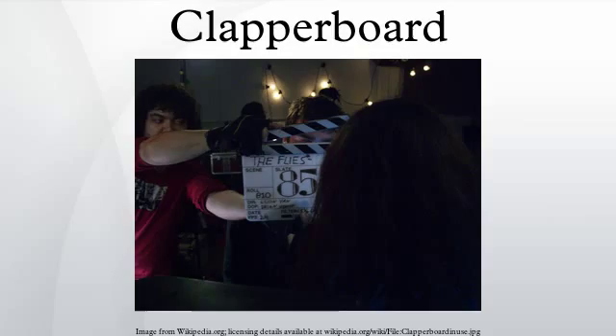Other names for the clapperboard include clapper, clapboard, slate, slateboard, slapperboard, sinkslate, timeslate, sticks, board, and soundmarker.